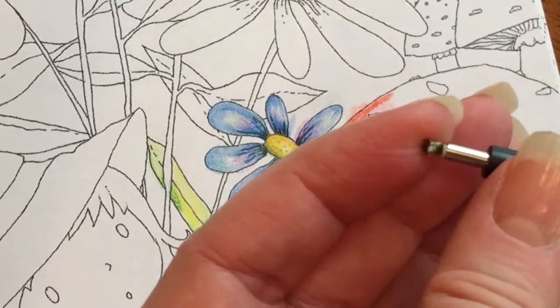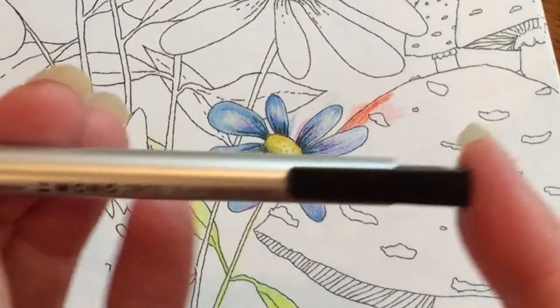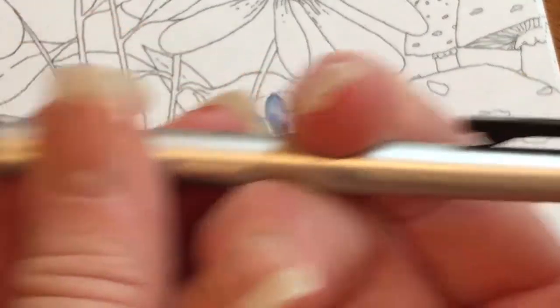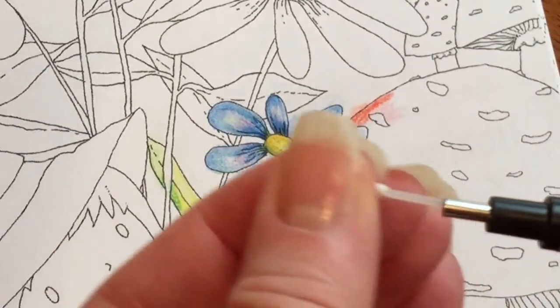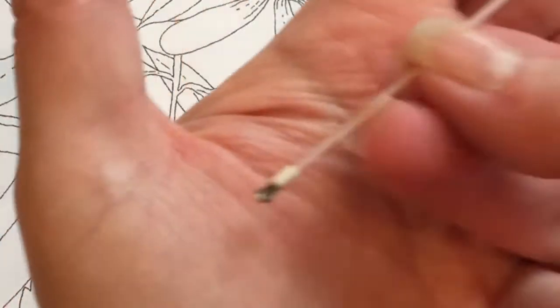I pushed it and I tried to use it, and as you can see, it's no longer usable. You use this like a mechanical pencil, so to remove it I pushed the end and removed the tip, and I saw that it's attached to a rather long little spear.